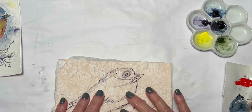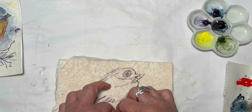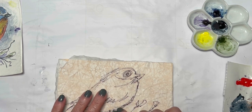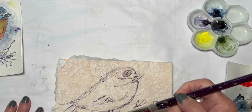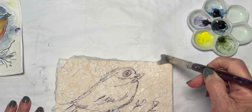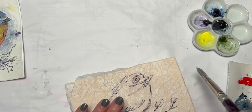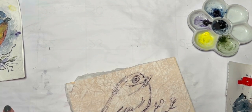Pat it down to cover that little hole — whoops, I made a bigger hole, that's not good. I'll put the paper down, take a little bit of matte gel, and just glue it down there so it doesn't go anywhere. We don't want to do too much more touching because as you can see, this paper is very delicate.